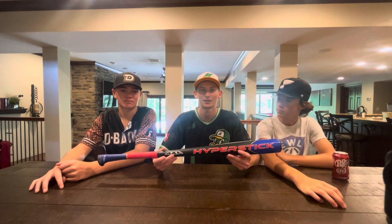Thank you guys for watching this video, and special thanks to AxeBat for sponsoring us. Don't forget to go buy an AxeBat — the link will be down in the description below. Look forward to seeing us use AxeBat in a Home Run Derby and All-Star game. Thank you again AxeBat, and thank you guys for watching.